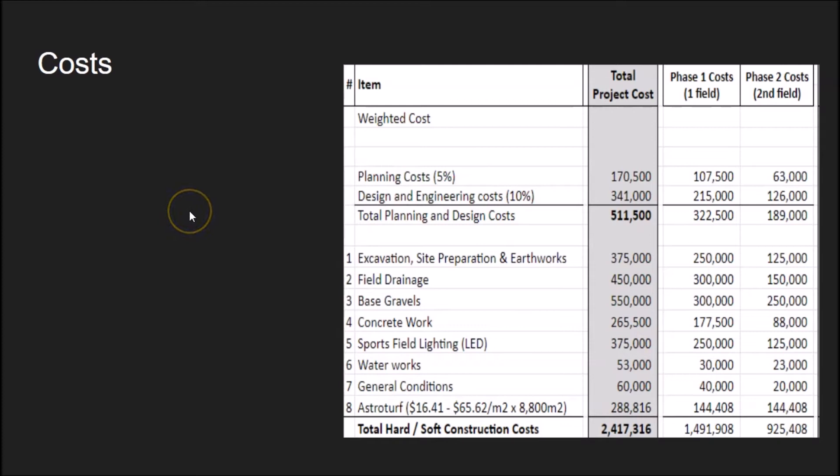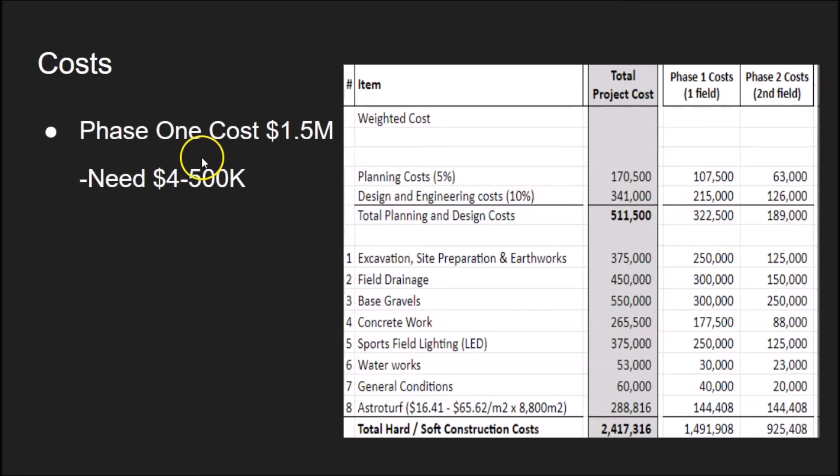In terms of costs, these are the costs we anticipate. Our accountant made this financial plan based on previous projects, and it includes escalation as well. What's wonderful is we're very close to covering the phase one costs. We've been working with McElhaney Engineering — they're essentially working for free for us, which is great. So those planning, design, and engineering costs have been brought to zero. We only need about $400,000 to have the phase one turf happening, which is absolutely outstanding.